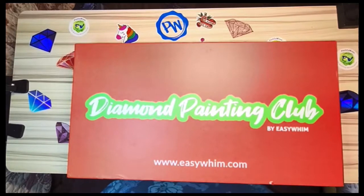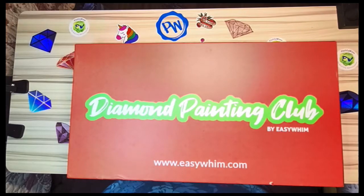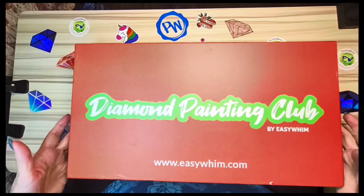Hey y'all, it's Kimberly, welcome to my channel Katie's Craft Corner. In this video I am finally filming me unboxing my April Diamond Painting Club box. I also have beside me what I believe is my June and my August box. I got my June before my April, and I've had this one about two and a half weeks and my June about three weeks.